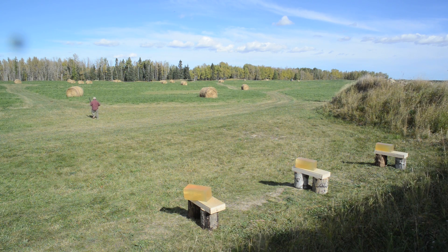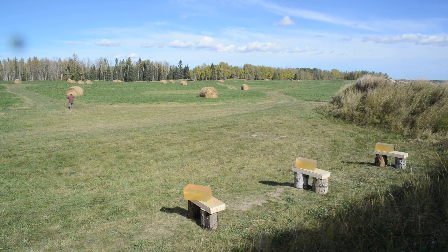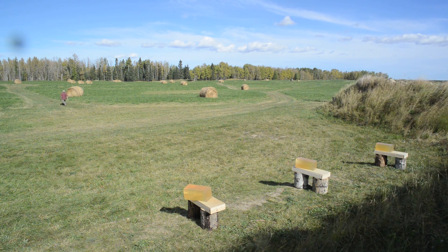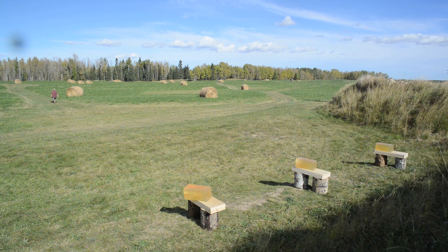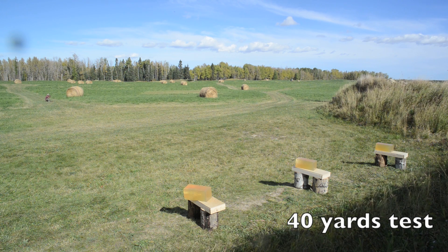From a range of five yards I fired one round into the gelatin block on the left, then from 20 yards I fired three rounds into the middle block, and from all the way back at 40 yards I fired three rounds into the block on the right. Let's walk up together and check out the BB penetration into those gelatin blocks.